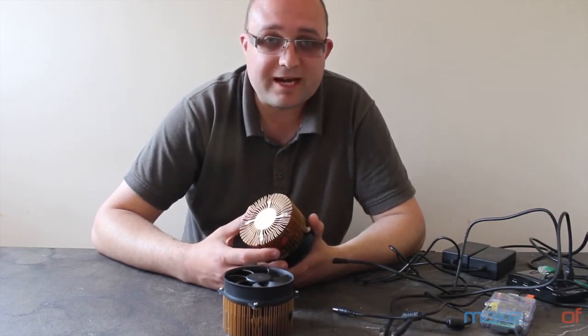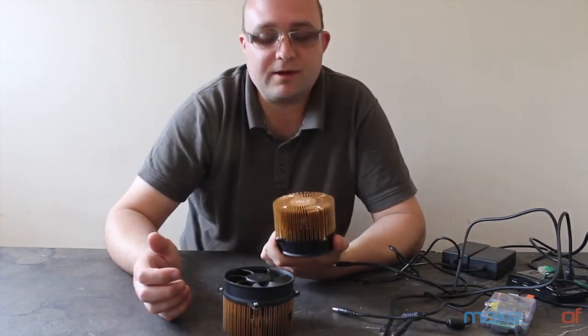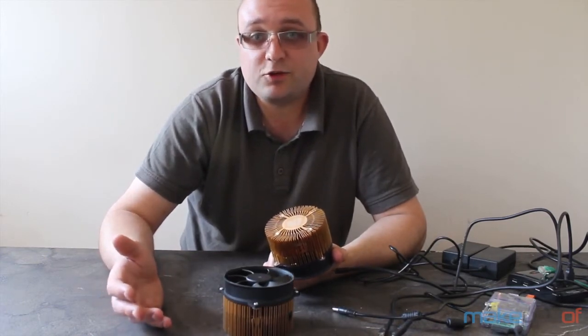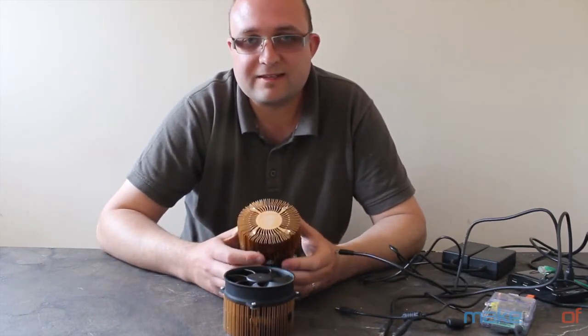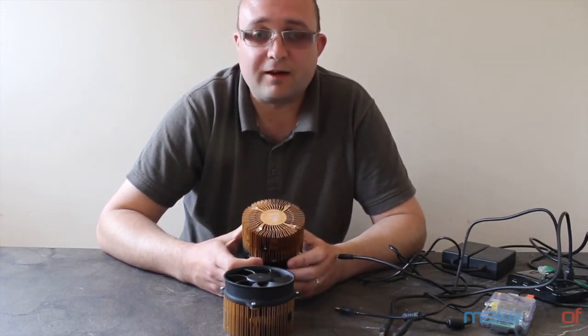Litecoin was originally created to be ASIC-resistant because of the memory requirements based upon a new algorithm called scrypt, and since then a plethora of scrypt-based coins have also been created such as Dogecoin. However, nothing can resist ASICs for long, and we could talk all day about whether this is a good thing for cryptocurrencies or not — after all, the power consumption is an environmental nightmare right now.